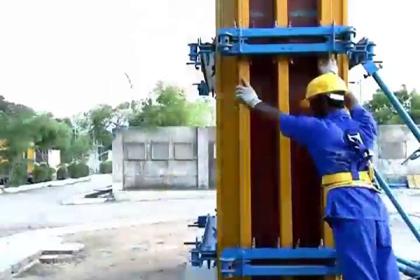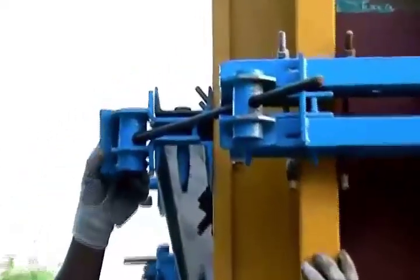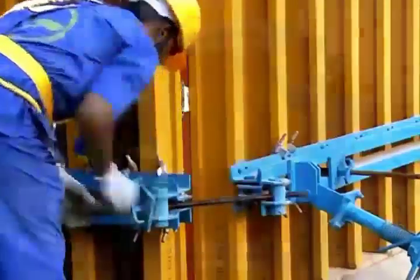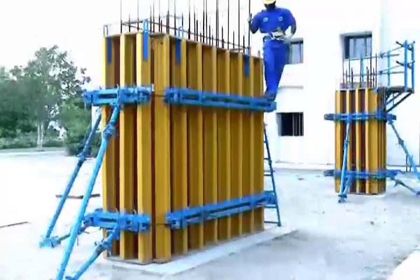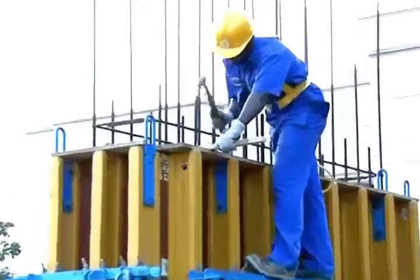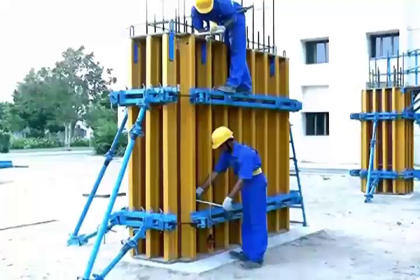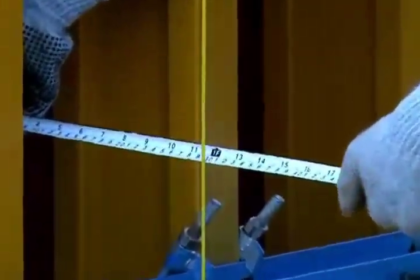Erect the second side shutter and connect it with the wall shutter using universal outside fixing. Check the verticality of the shutter using a plumb bob on the outside and align the shutter by adjusting the length of the supporting brackets.